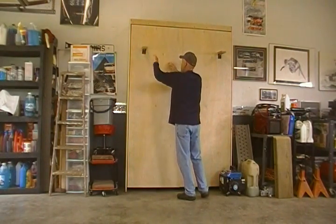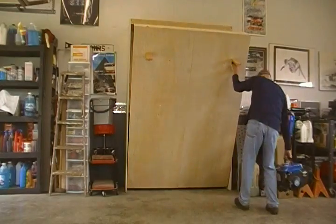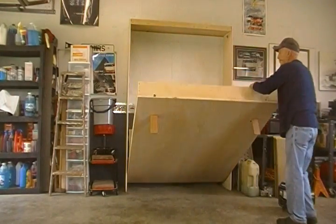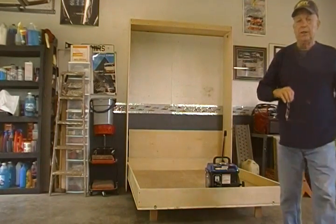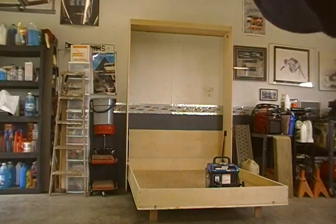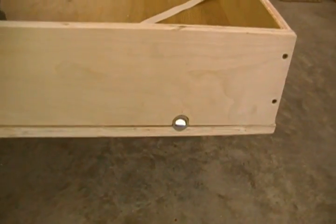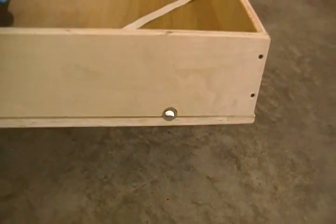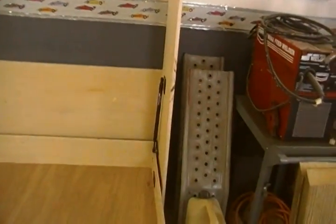These paddles lock the mechanism in. I have a generator here as a weight, and I'll pull it down. This is a queen size bed. The locking mechanism — which you don't really need because the hydraulic cylinders hold it up — is right there. This plastic is to hold the mattress in. You can see the cylinders, which have 240 pounds of force in each one. Quite an overkill.